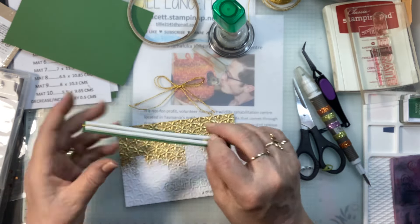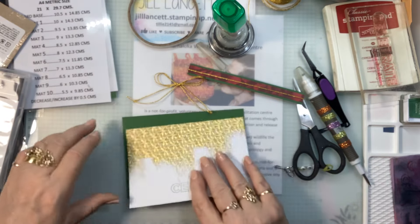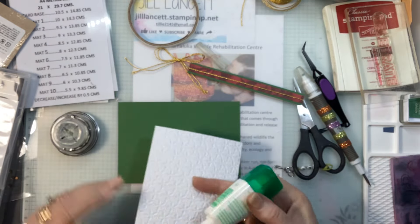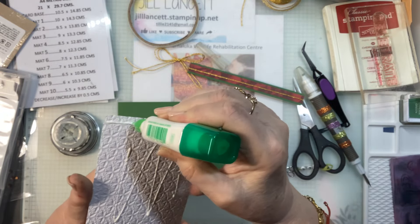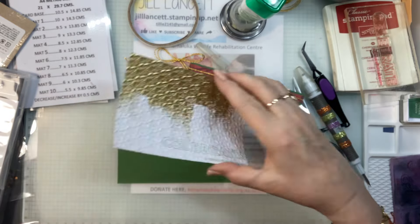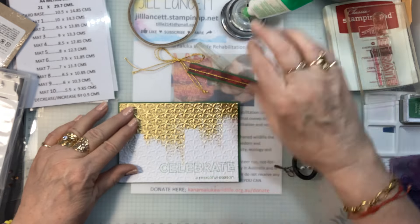I'll stick this on there before I do anything else. This is lumpy and bumpy, so I'm going to use some liquid glue because I don't want this coming unstuck. Those dimensional strips are a little bit high, so yeah, this card is going to have quite a bit of dimension.